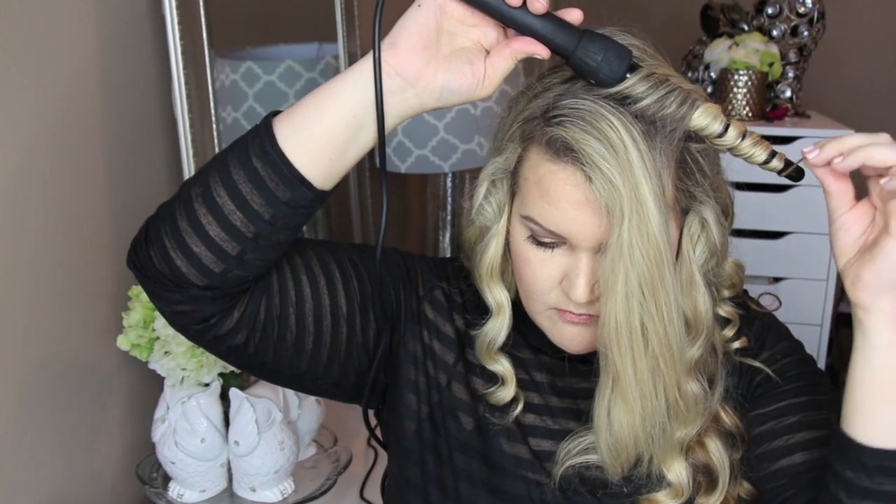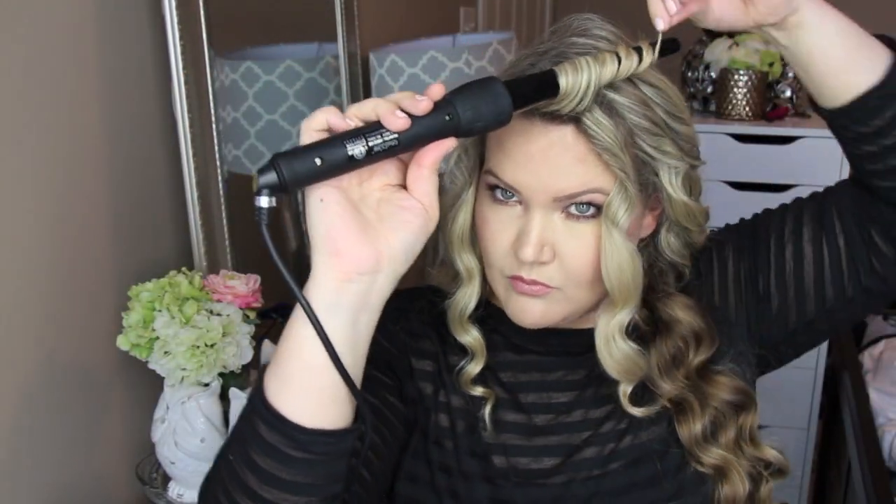These curls — I can literally just touch them up with oil and they'll stay for days. Getting towards the front of my face I continue the same thing, and near the front I always curl away from my face. I also take the front section and turn it back — a trick I learned from my friend Stephanie — to get a little bit of a wave in front of the face. Then I go through with some of that oil, breaking up the curls so they're not just tight ringlets.